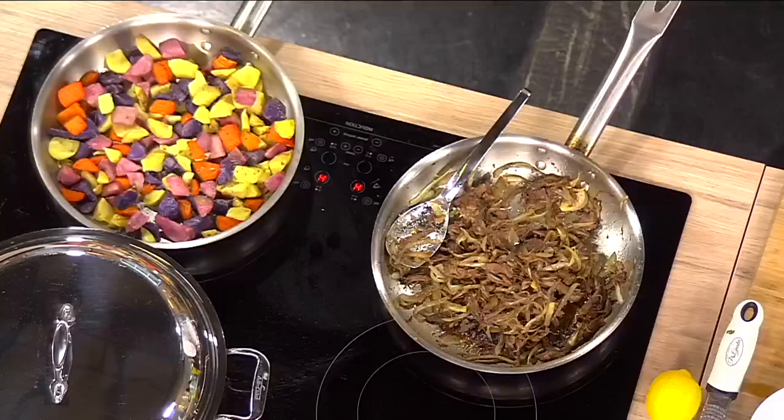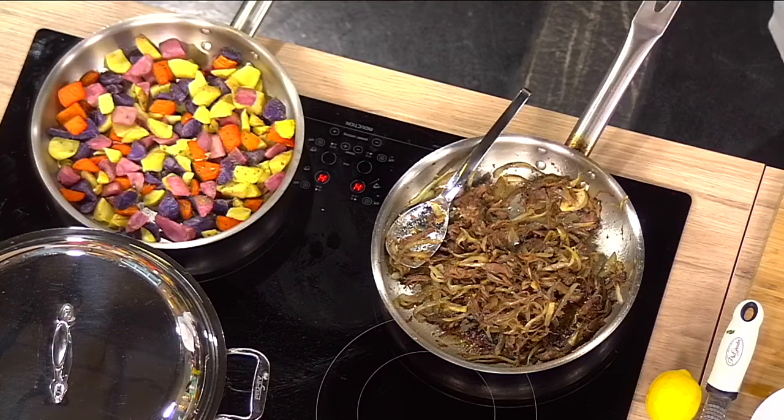Well, you keep making smells like we've got in the studio this morning — you're welcome back anytime. What are you making this morning? This morning I'm going to showcase one of the items that's on the Easter brunch buffet. It is the braised lamb, and we're going to use it in a hash form.